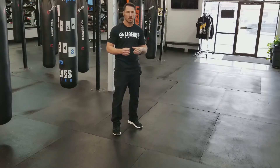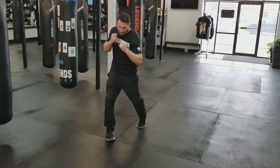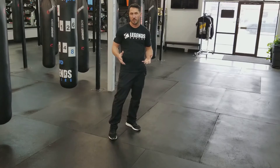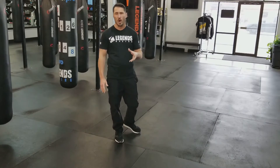Why do we need to turn our feet and our hips? It's for power and for extension of our punches. When it was introduced to rotate your foot or rotate your hip into those shots when you're throwing them, people started seeing a lot more knockouts in boxing. So it's critical to the effectiveness of the punch that we're throwing, but we need to know what punches require it, because some of them don't.